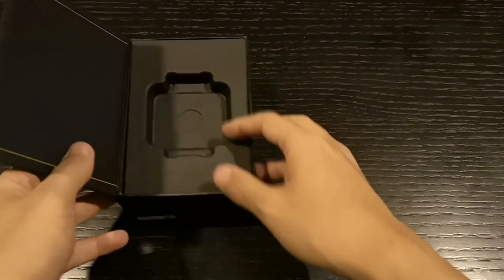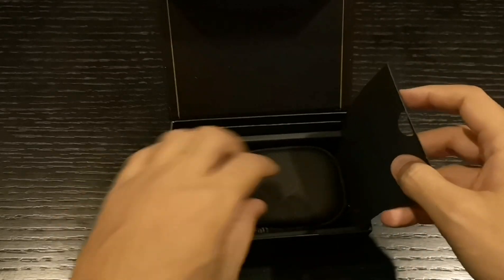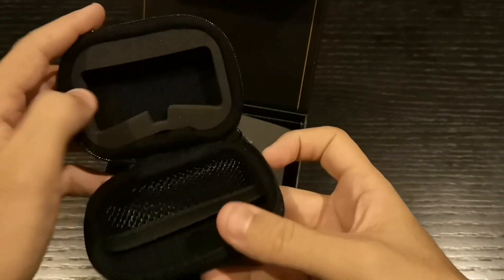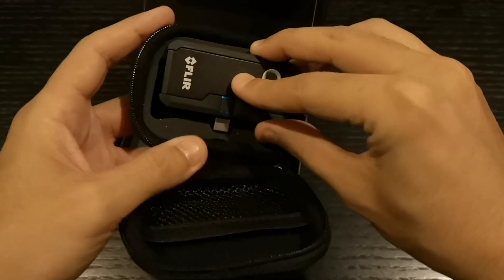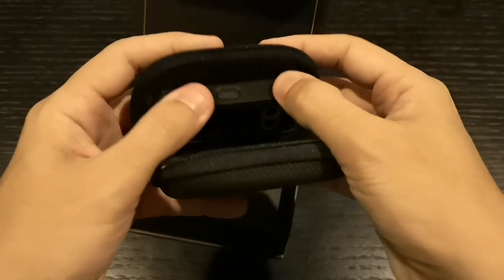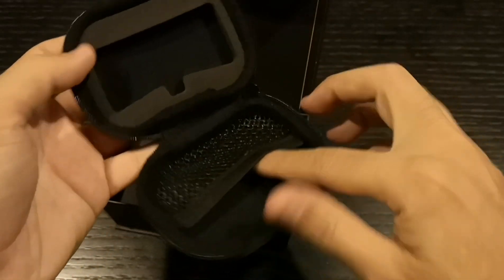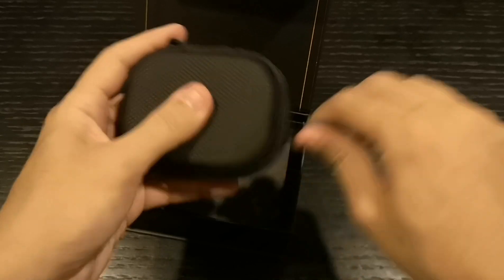It has a carrying case — a small carrying case — and it's kind of cute, well made, beautiful. It actually fits the product, so that's a good sign. I think I put it in the wrong way — yeah, so it fits like this. That's nice, and oh check this out — you can put some coins or keys in here too.